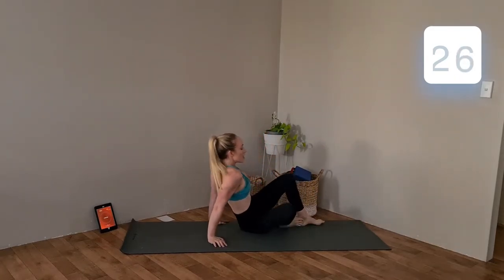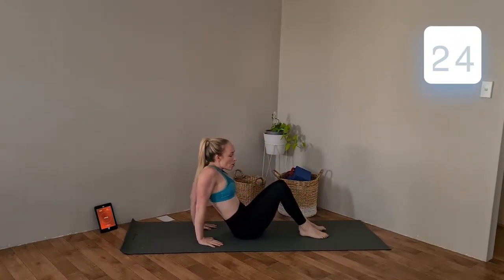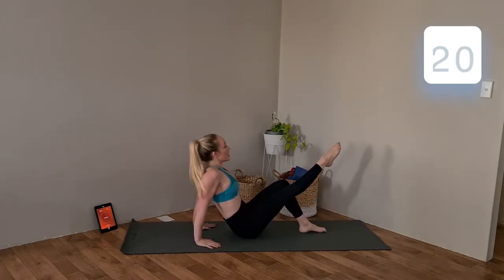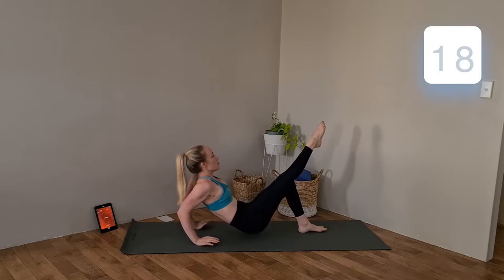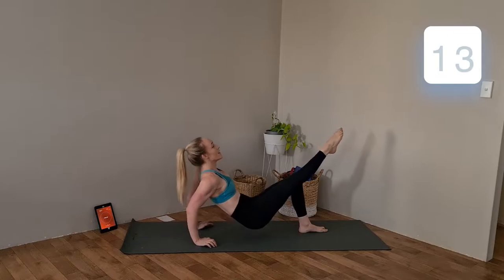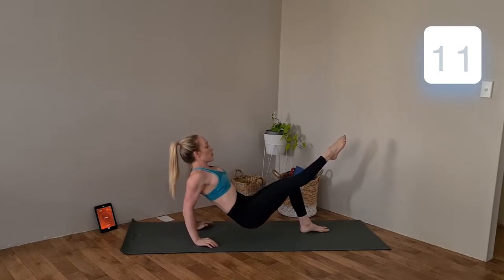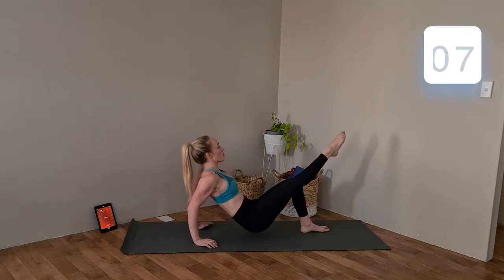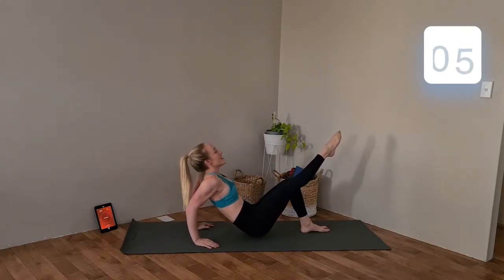We're going to go for some tricep dips. Hands behind, roll those shoulders down away from your ears. Straighten the right, come up with the butt. Bend those elbows down and then straighten them to come back up — bend down, straighten up. Keep that core nice and strong, shoulders pulled down, chest up nice and tall. Just 30 seconds each side.